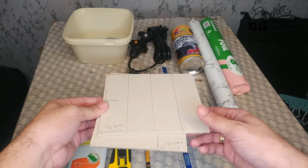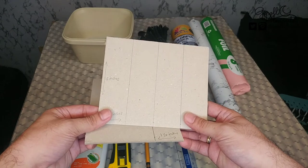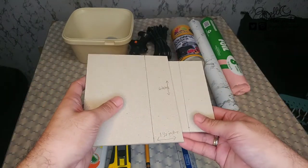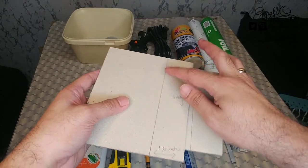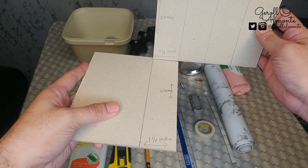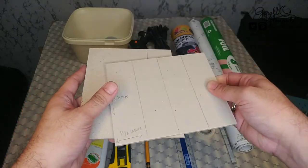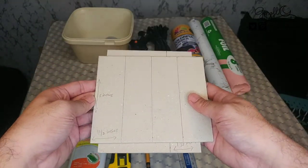Then karton. Kahit anong karton, ito yung gagawin nating stand para sa ating DIY backlight. Ito yung sukat niya: 5 inches by 1 and 1/2 inches. Then another sukat, 6 inches by 1 and 1/2 inches. Ikakat po natin siya dito, then 4, and then iditikit natin siyang ganyan — magkabilaan.